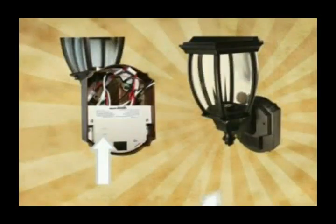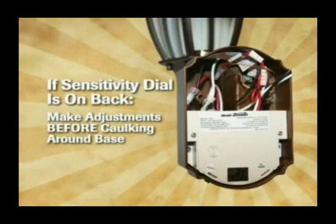The sensitivity dial will either be located on the rear of the fixture or on the bottom of the fixture. If the sensitivity dial is located on the rear of the light fixture, be sure to make all necessary adjustments of the sensitivity before caulking around the light base.